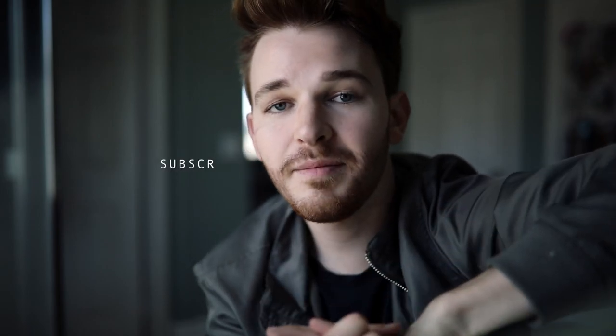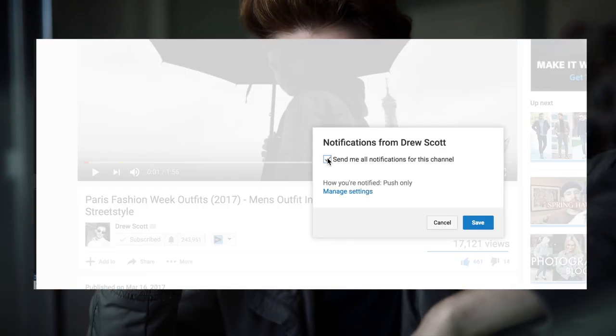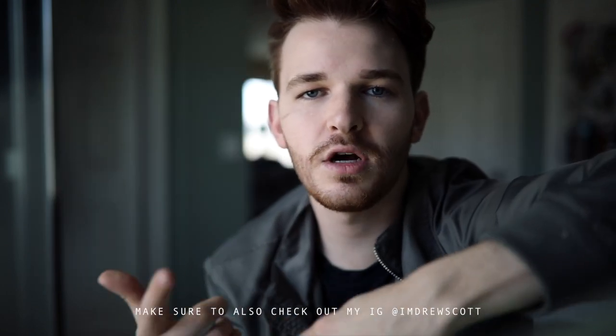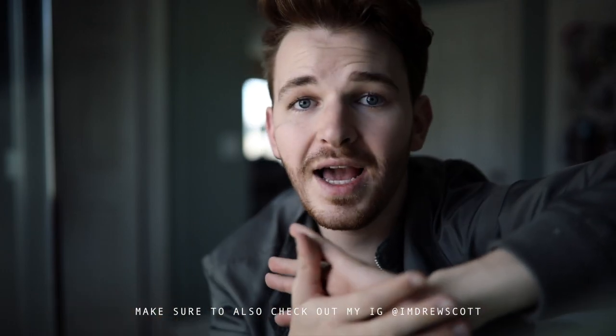If you're new to my channel, make sure to subscribe — the subscribe button will be below. If you are subscribed or just subscribed, click the little bell icon next to the subscribe button because it will notify you and make sure all my videos go in your subscription box. I do lots of videos on men's style, lifestyle videos, and DIY content, so make sure to stay tuned and let's get into today's video.